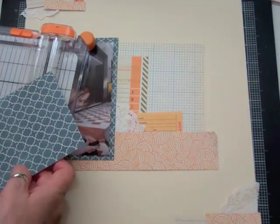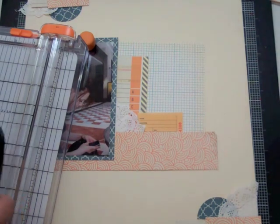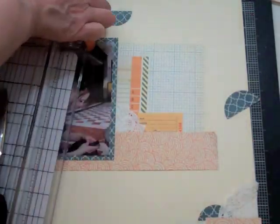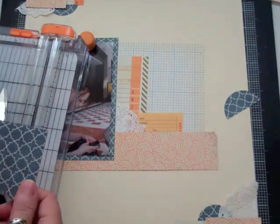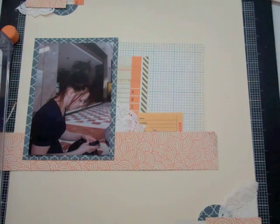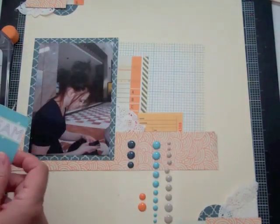I decide that the tip of that paper is the same as what I had put behind the photo, so I'm going to put that to the top left and then I'm going to put orange paper to the bottom right. At first I think I'm going to put a strip of that blue paper, but then I decide to cut out a circle — but the circle is a little too big, so I punch out a smaller circle and cut it in half, putting one at the bottom and one at the top.